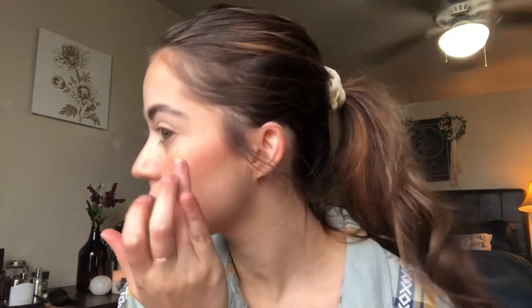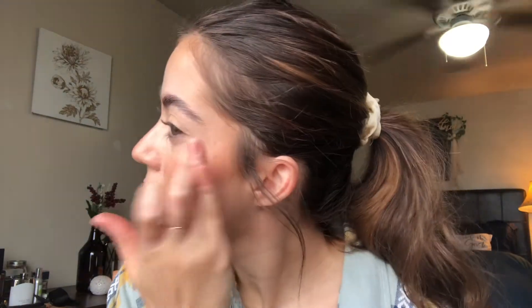Next I'm gonna go onto that little highlighter, taking it on my finger again and pressing that onto my cheekbones. Wow, it just doesn't look too much — it's such a nice soft sheen. It looks completely natural but beautiful. I love this so much, oh my gosh!